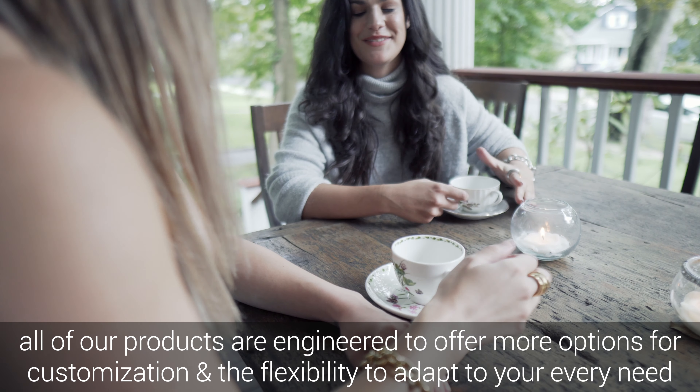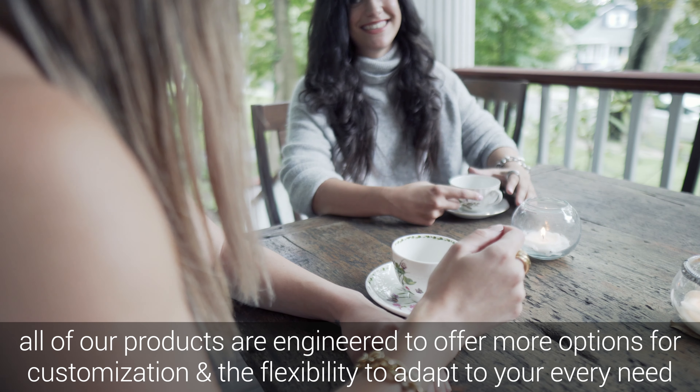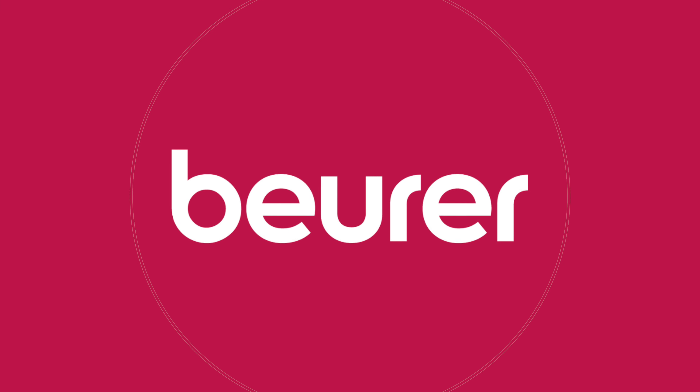All of our products are engineered to offer more options for customization and the flexibility to adapt to your every need. Where there is pain, there is Boiver.